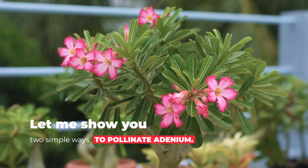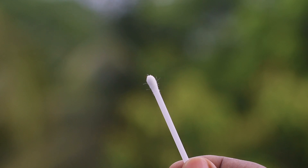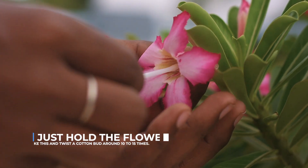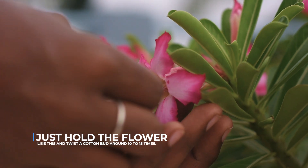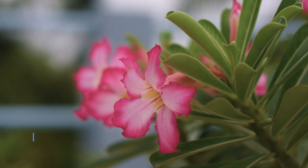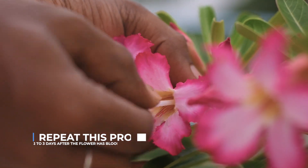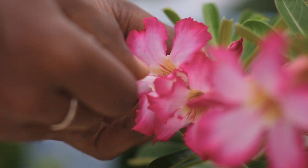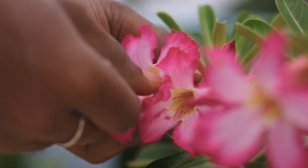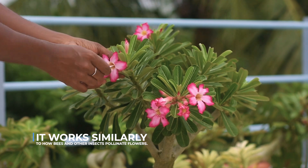Let me show you two simple ways to pollinate adenium. The first method is easy. Here I have a cotton bud. Just hold the flower like this and twist a cotton bud around 10 to 15 times. Repeat the process 2 to 3 times after the flower has bloomed. It works similarly to how bees and other insects pollinate flowers.